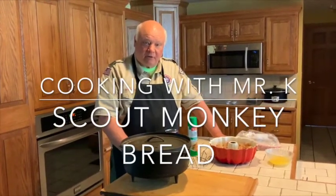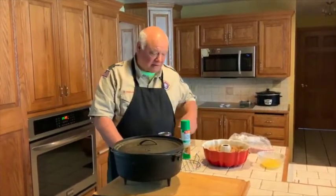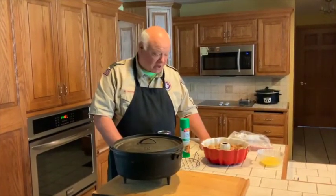Hi, I'm Pat Claypatch and welcome to Cooking with Mr. K. Today we're doing monkey bread, which has been a scout favorite for as long as I can remember.